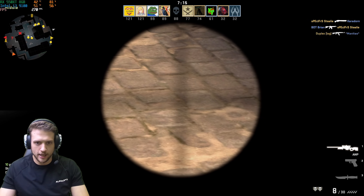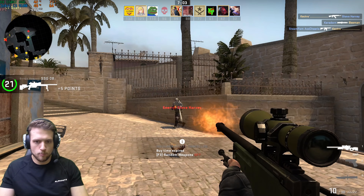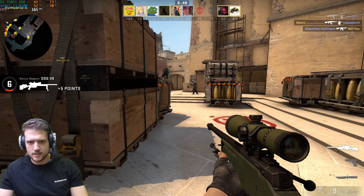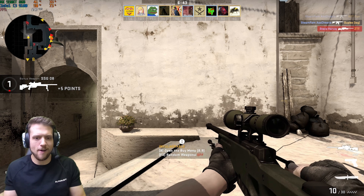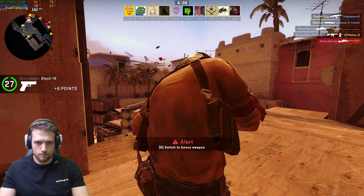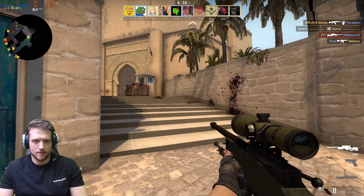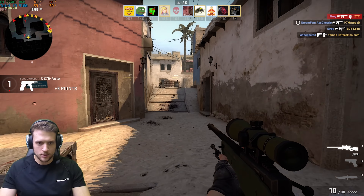During the CS:GO session there were some entertaining moments — notably a player with the name Steve Harvey showed up in the lobby. My lobbies are only eSport pros, apparently, and I needed to kill him at least one time. I'm killing literally everybody on this map except Steve Harvey — but eventually I got him.